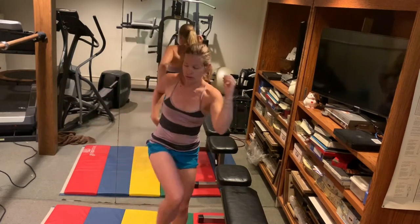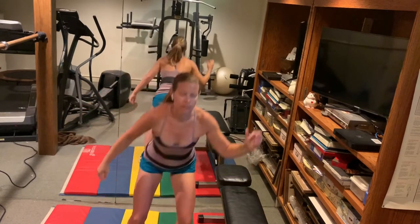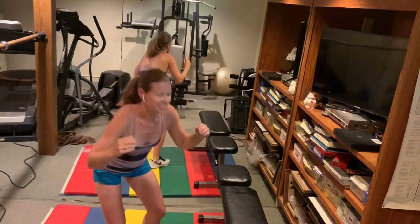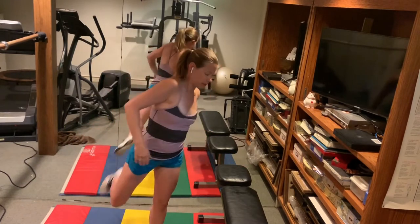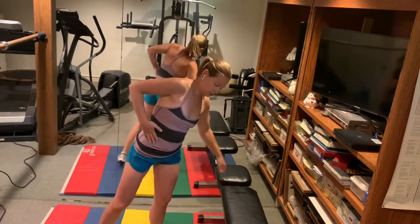Get a nice stretch through the spine as you reach elbow to opposite knee. Now we're going to kick back, touch the opposite heel, open up the hips. Nice big stretch across the front of the leg and up into the psoas.